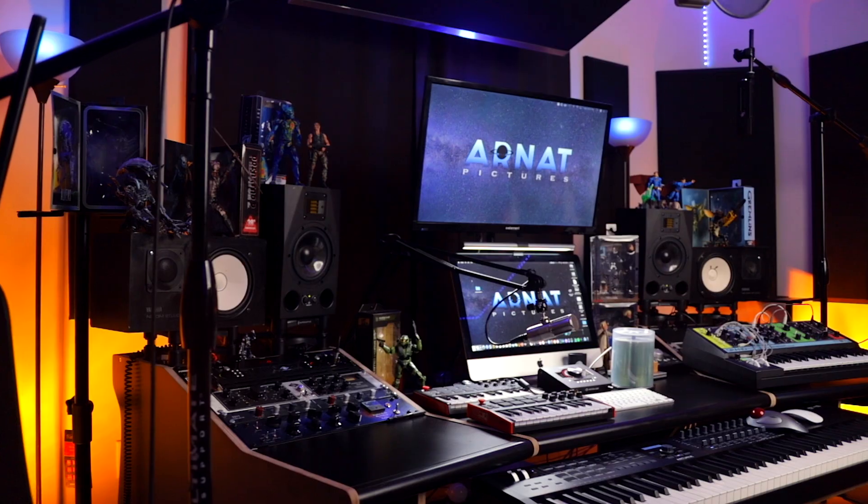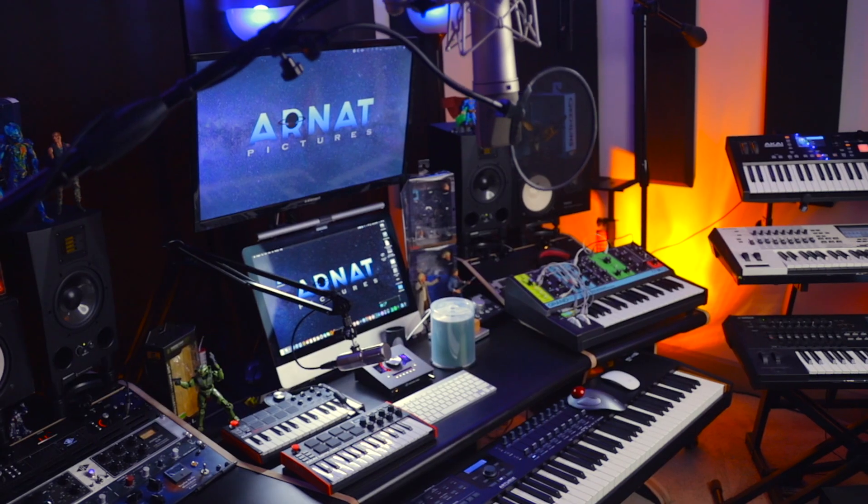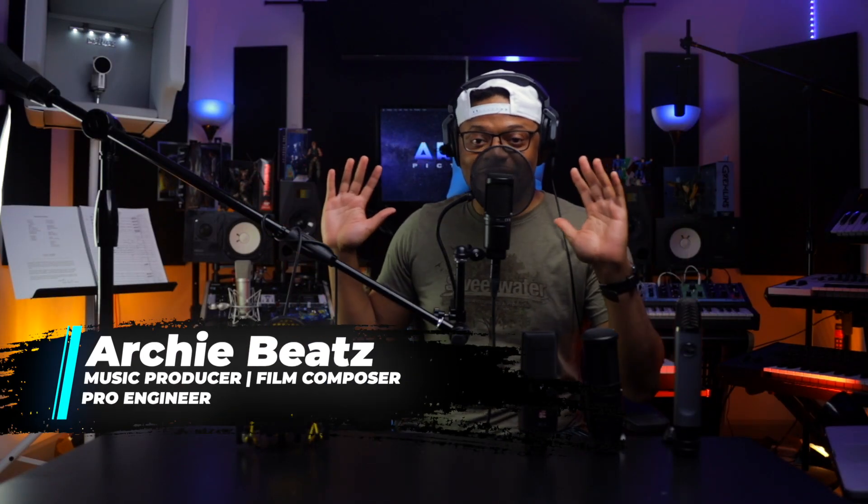What's up YouTube, welcome back to my channel and welcome back to my home studio. I am Archie Beats, and I am here to help. I always say no matter what type of singer or rapper you are, the AT2020 is always gonna fare out.